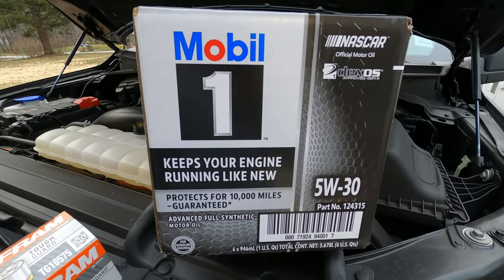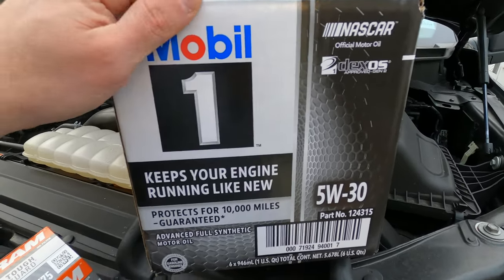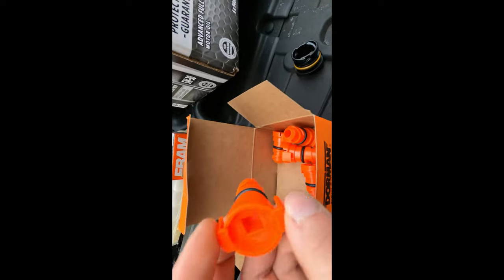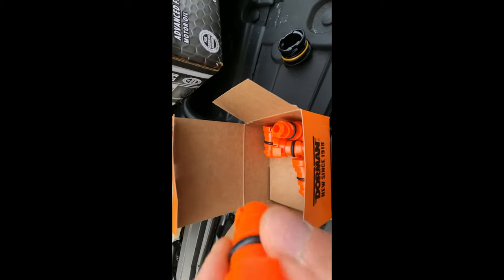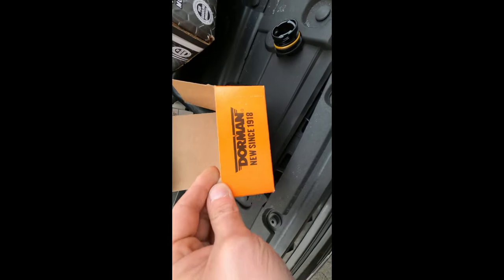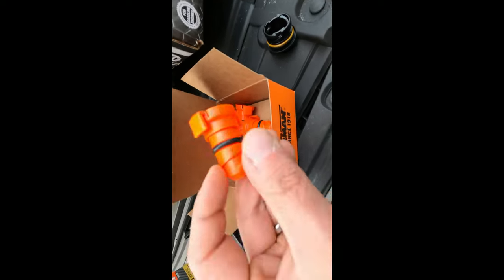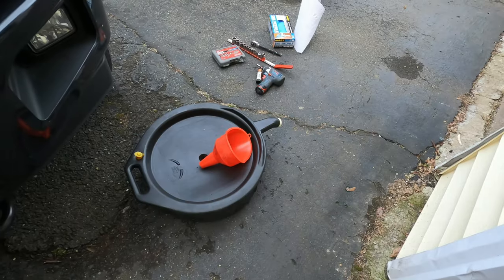We're using a 5W-30 Mobil 1 full synthetic today. I didn't get the high mileage version because the truck only has about 30,000 miles on it. I also recommend getting replacement oil drain plugs — Ford recommends changing them at every oil change. I noticed last time there was some weeping, so I bought a Dorman multi-pack from Amazon for around fifteen or sixteen dollars.